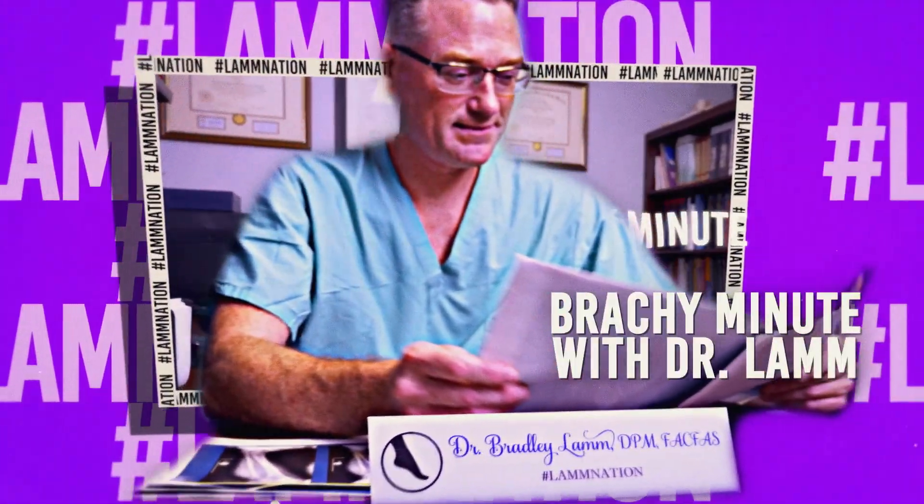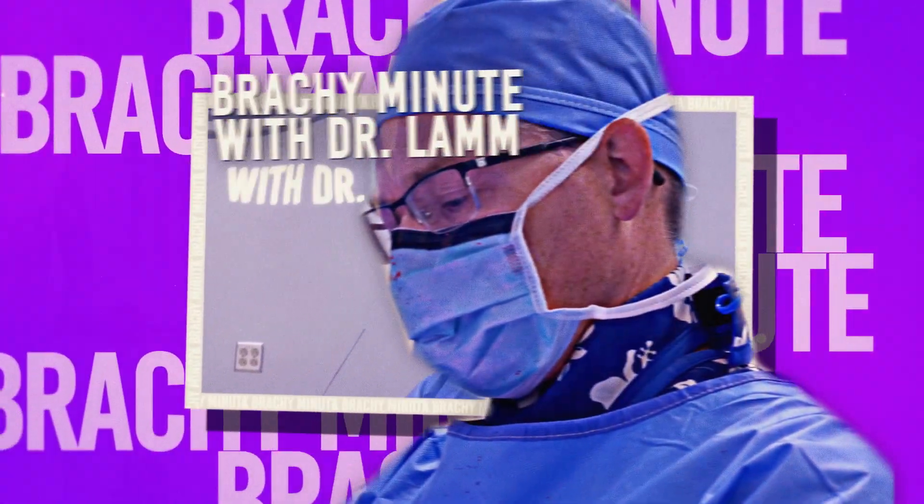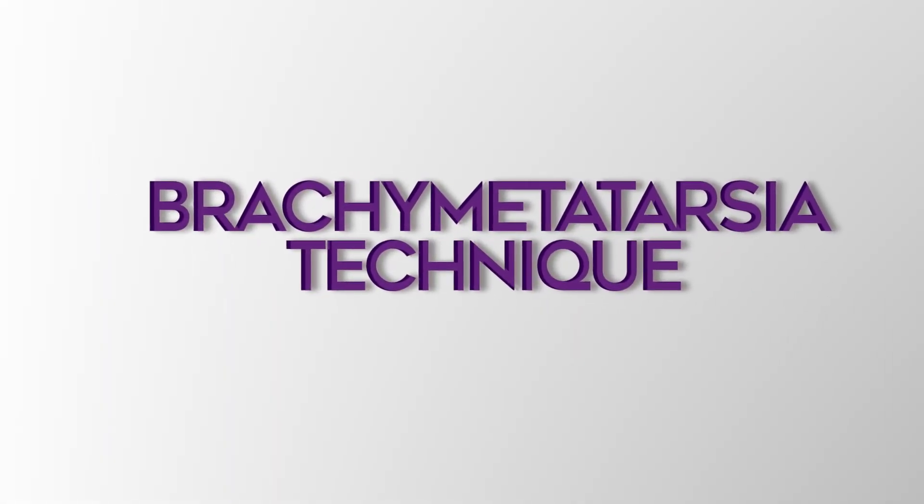Hello, I'm Dr. Bradley Lamb, and this is a Brachy Minute. Today, I answer the question: what is my brachy metatarsia technique?